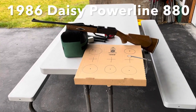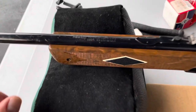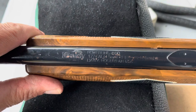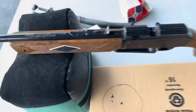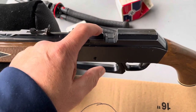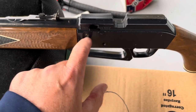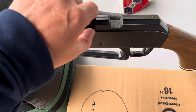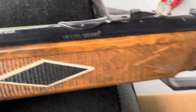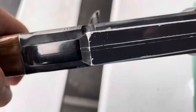What I have for you guys today is a Daisy model 880 Powerline in .177 caliber. I don't know if these came in .22 caliber or not. This is a pneumatic pellet and BB gun - I don't remember how many BBs the reservoir holds, but I'm going to shoot pellets today. This has a rifled steel barrel and a crossbolt safety.